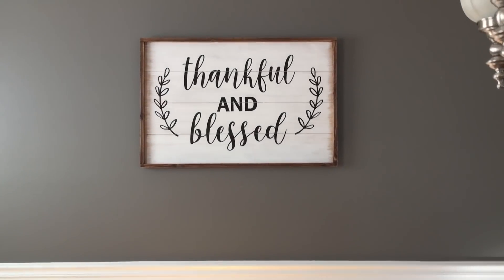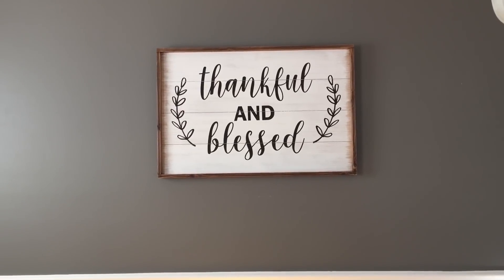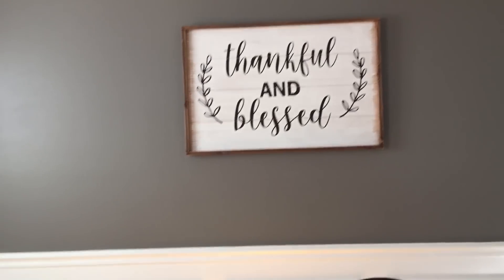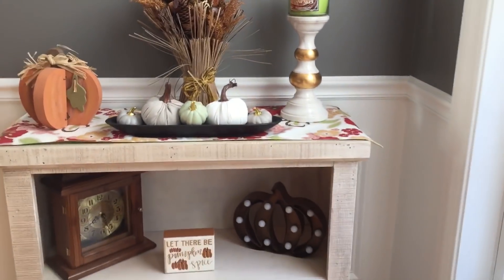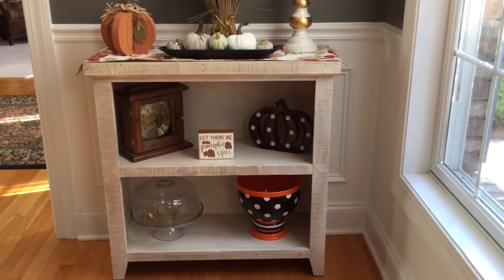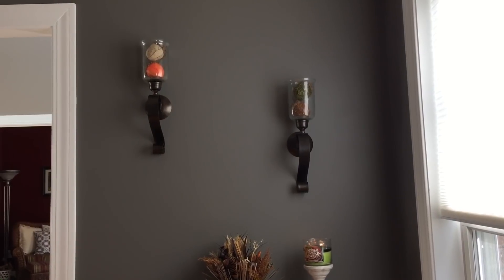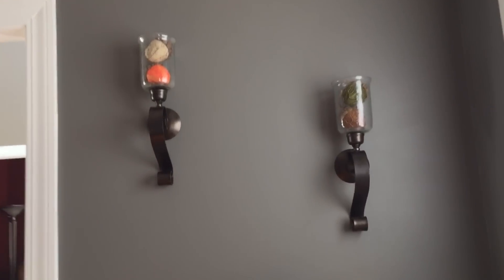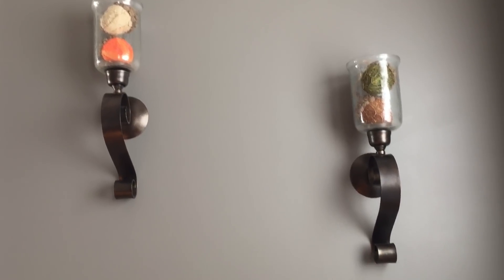On the wall is my Thankful and Blessed sign. I don't know if you caught my Hobby Lobby haul the other day, but I purchased that there and I love the way it looks in this space. Coming over here, I have this bookshelf that I got from HomeGoods. Above it I have these two wall sconces I got probably ten years ago, so I'm not exactly sure where they're from. In the wall sconces I have these little acorns that I purchased from Michael's — brings in the fall colors.